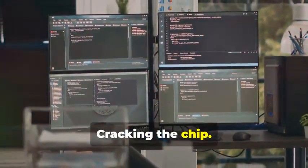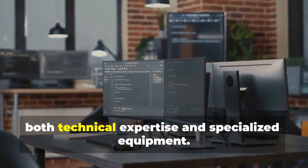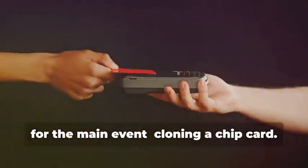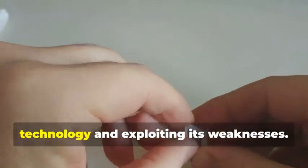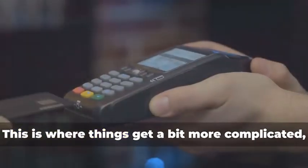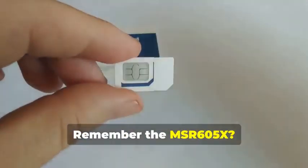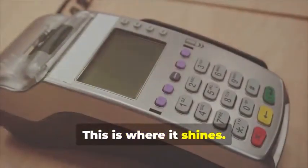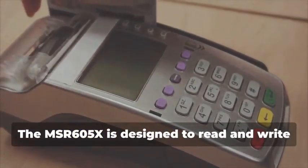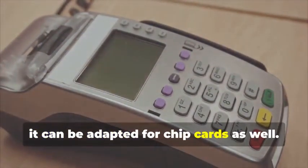In this section we delve into the intricate world of chip card cloning, a sophisticated process that requires both technical expertise and specialized equipment. For the main event — cloning a chip card — this isn't just about copying data; it's about understanding the underlying technology and exploiting its weaknesses. Remember the MSR605X? This device is crucial for our task. The MSR605X is designed to read and write magnetic stripe cards, but with the right know-how, it can be adapted for chip cards as well.